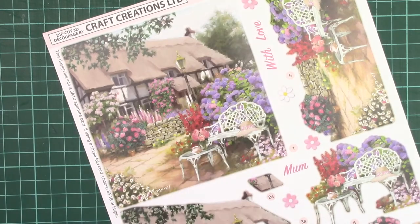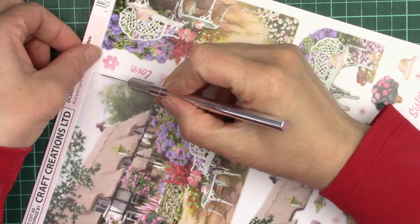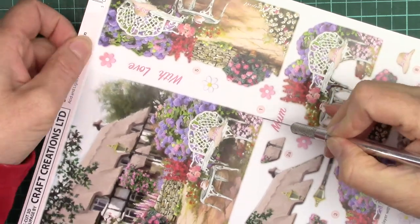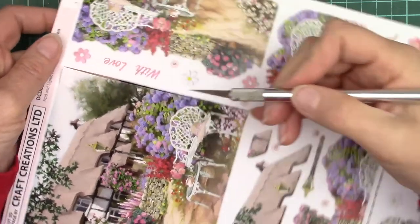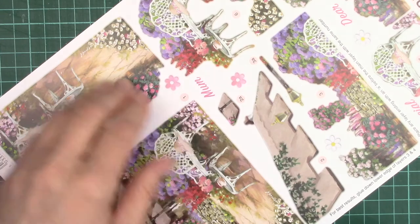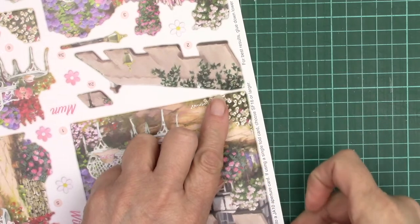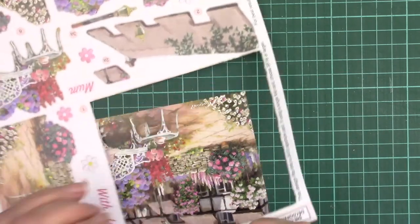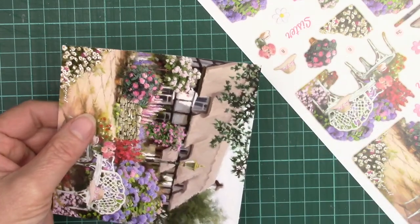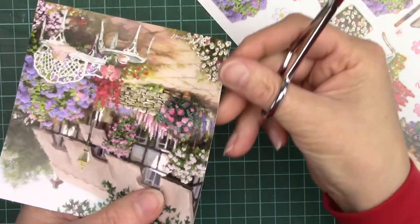For the background layer I like to use a craft knife. If you insert it into the groove you can then slice down between the background and the design and it cuts through. It's held into place by little pieces of paper and this just cuts through them. You can press it from the sheet quite easily, but it does leave you with tiny bits of white, and you can easily rub them down.